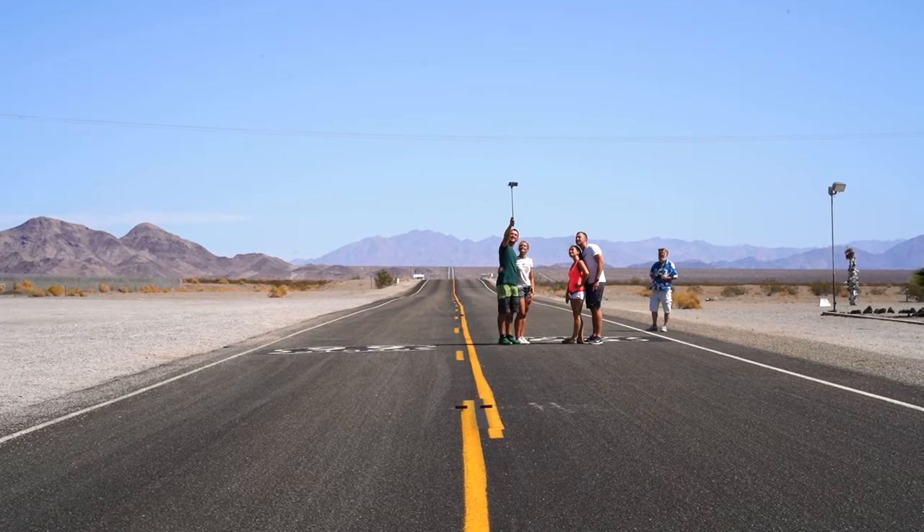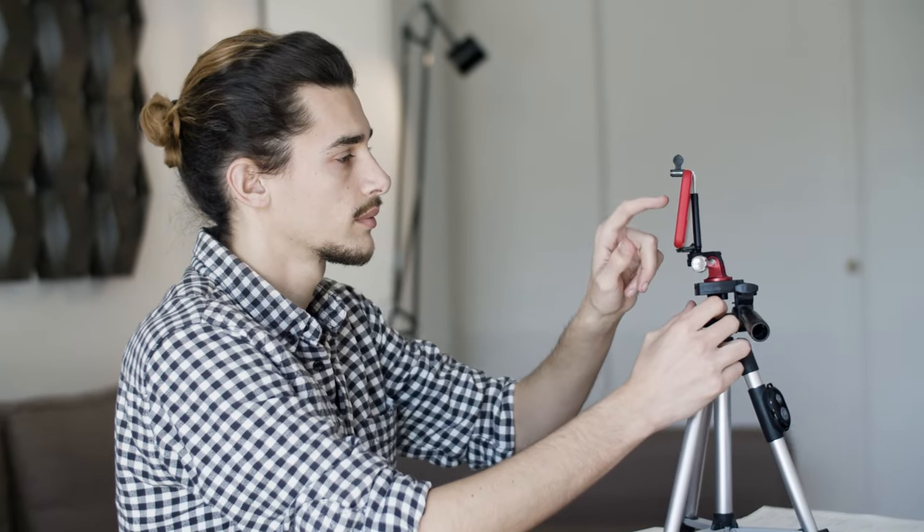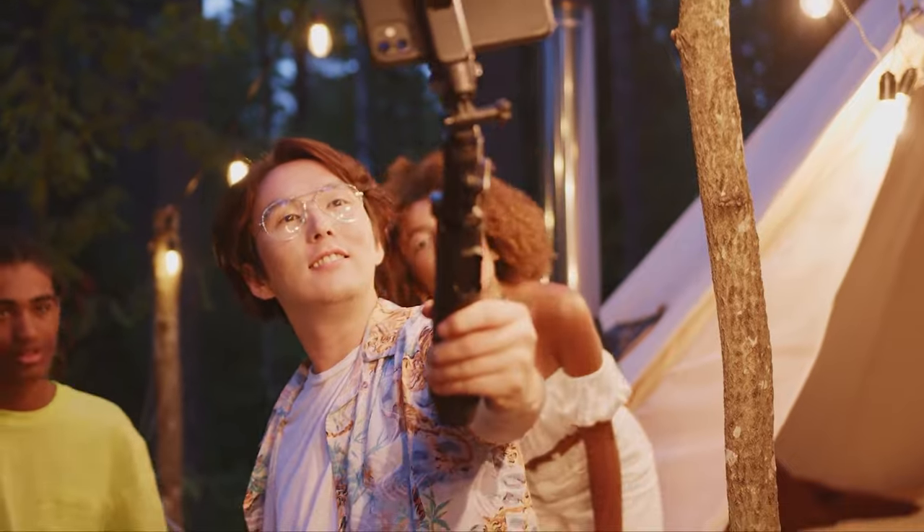You wanted the best, you got it. So that's it for the top 5 best selfie stick tripods in 2023. Like, comment, and subscribe to receive notifications about our latest video.